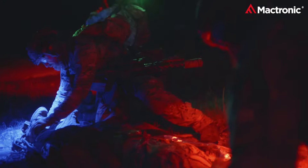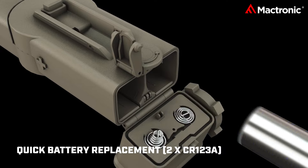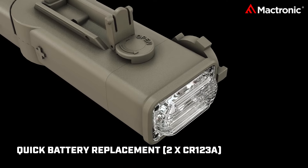Battery concerns in action? A thing of the past. Dual CR-123 lithium batteries power the Storm 1LP, ensuring enduring brilliance.